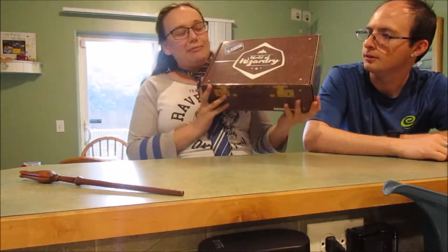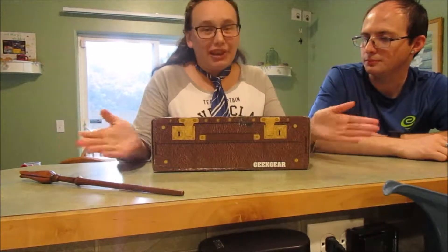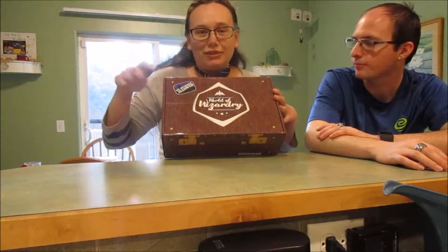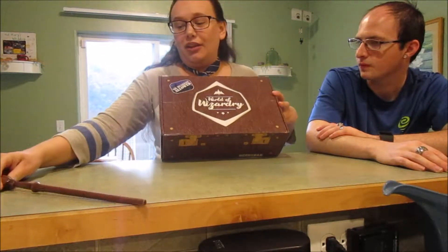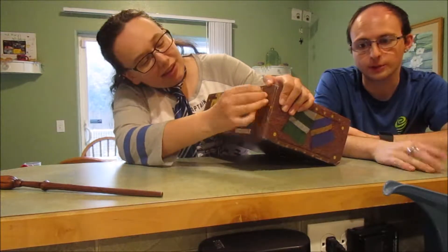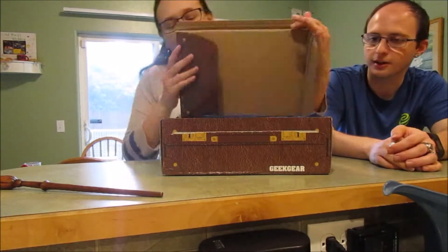We got our second box, which I'm really excited about because this one is Ravenclaw. The loot crate still has not come, so we've gotten two of these and no loot crates. I'm really excited because this one is my box to open — I even brought my wand for a little magic just in case. The loot crate one apparently is in every other odd one, so it'll be here.